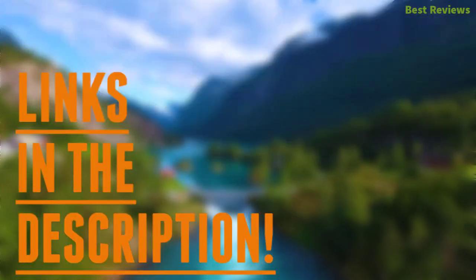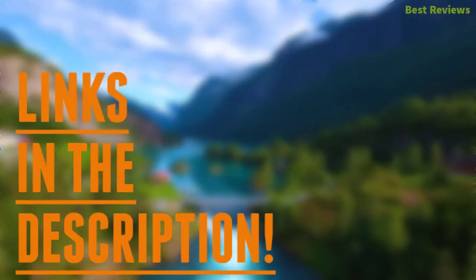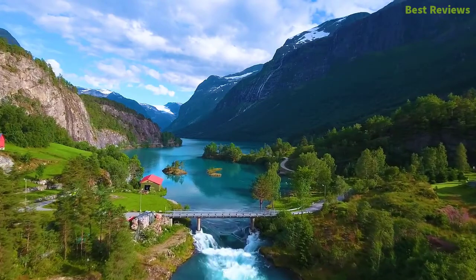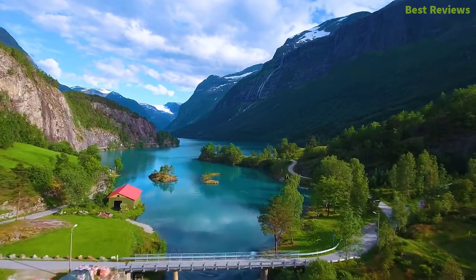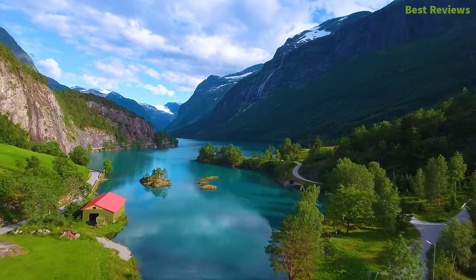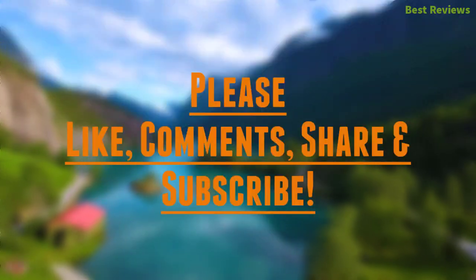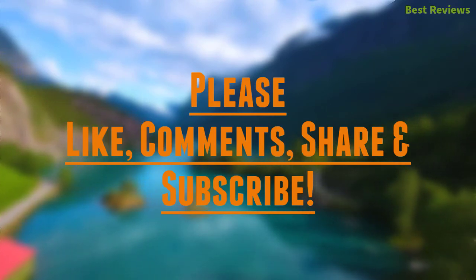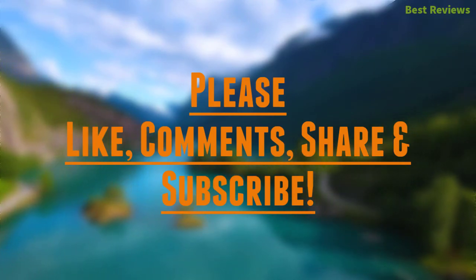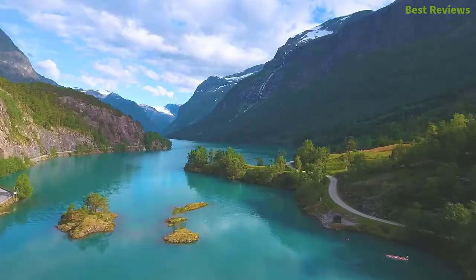Check the description for links to find out the price of the items included in this video. Hope you found this video helpful for finding the best grind and brew coffee maker. If you found this helpful, please give a like, comment your valuable opinion, and tell us which one is perfect for you. Subscribe to our channel to get the latest updates on different product reviews.